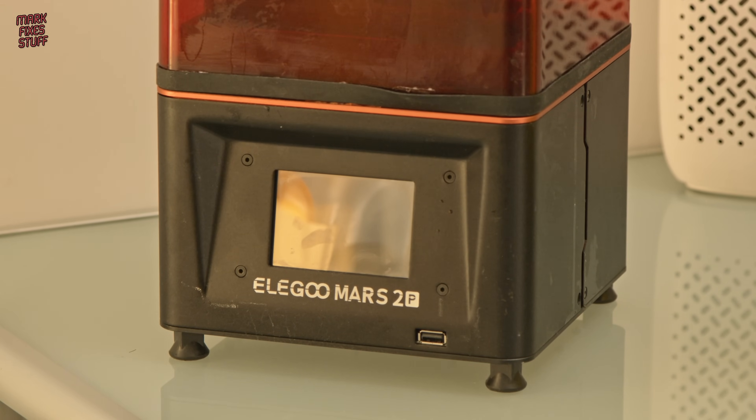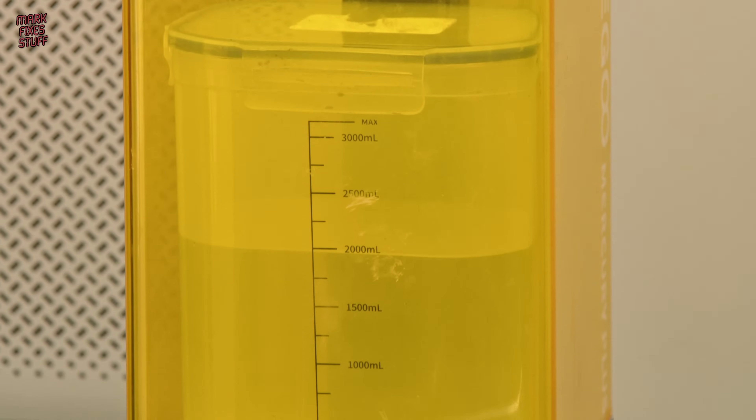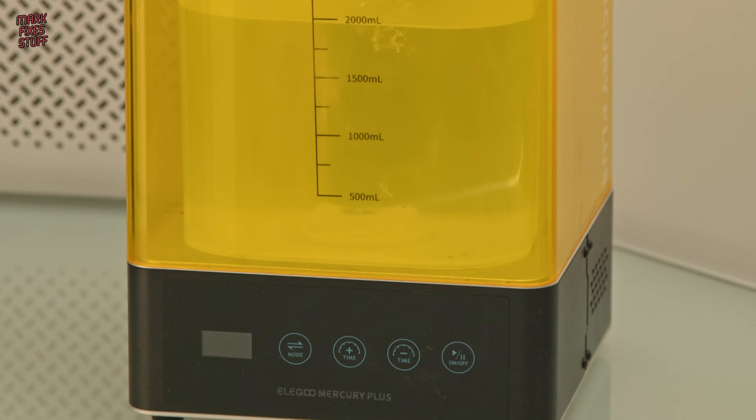We will be keeping its partner in crime however, and this is the Elegoo Mercury Plus washing and curing station. I think this will be okay for most of my needs.